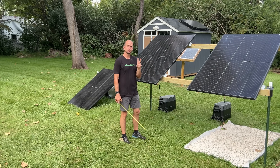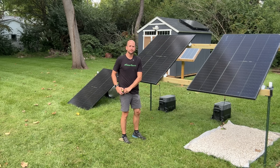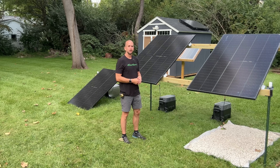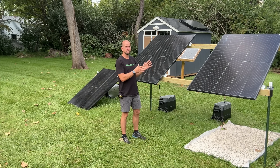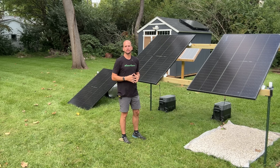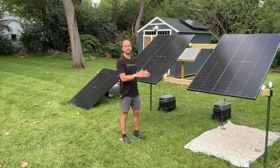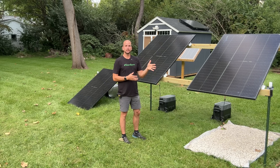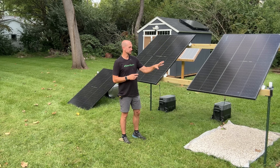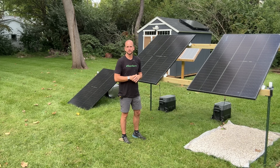There was an additional question: what if you put something underneath to reflect light, such as white rock? Two big benefits — white rock can do weed and grass control, so with a large array you'd have a clean foundation without having to mow under it. And are there any gains with white rock compared to just grass? We finished four days of testing; I have trees so I can only test about three to four hours per day with no shade on any panel. We had both very sunny days and days with quite a few clouds.